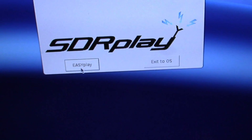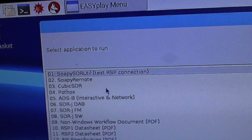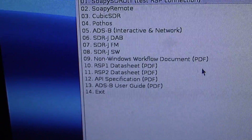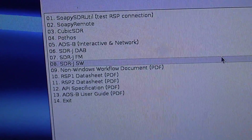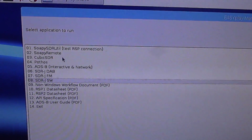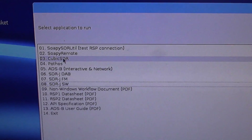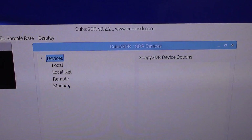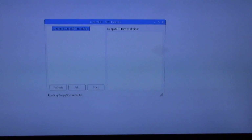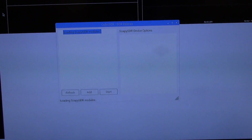Click on Easy Play and then you get the choice of applications to run. This may change over time depending on which version of Easy Play you've downloaded. CubicSDR is a nice comprehensive SDR receiver software, so I think we'll go for that. Double click on it — it takes a few seconds to load the software. If for any reason it doesn't, just hit refresh.